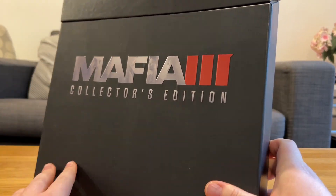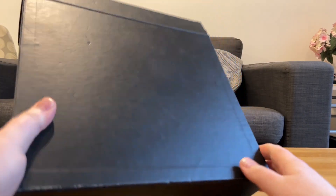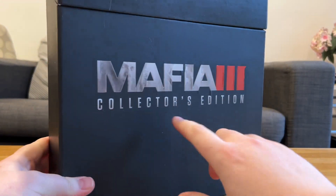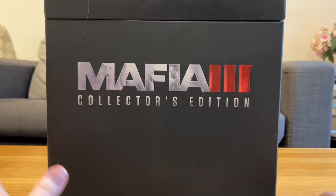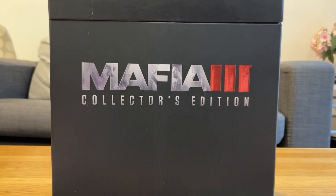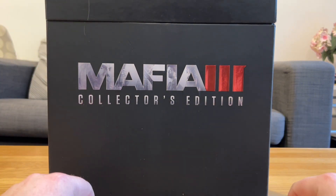I haven't actually fully gone through this, so we might have a surprise in here. Nothing on the back - there's actually nothing written anywhere apart from the front. Now, as you know, I love Mafia. It's one of my favourite series and I really enjoyed Mafia 3. I know the game isn't the most loved of the series - I think it's actually kind of the worst rated of the series.